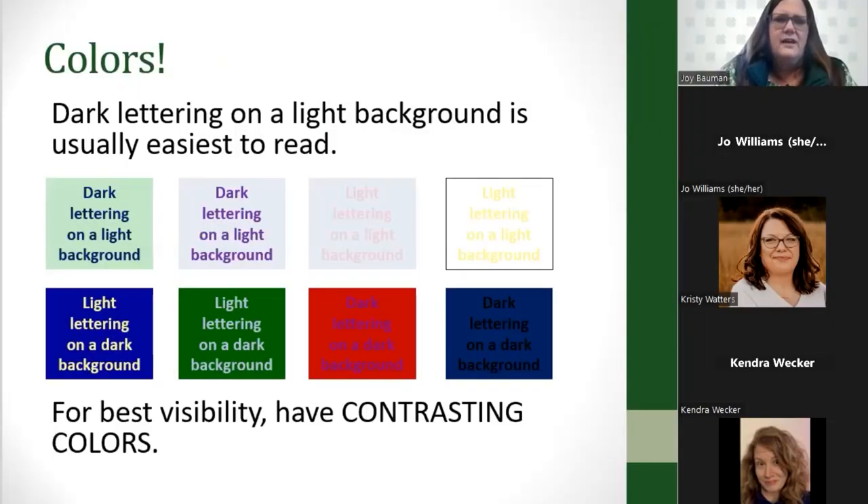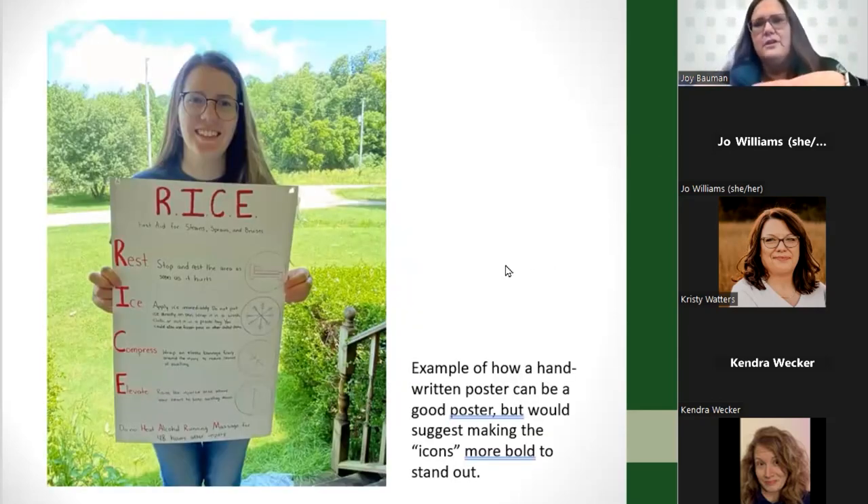The colors of your poster are really important. If there's not enough contrast between the background and the lettering, you just can't see it well. Dark lettering on a light background works great, but light lettering on a light background doesn't work at all. A dark background with dark lettering — like dark blue with black lettering — and you can hardly see what the words say. For best visibility, you need contrasting colors. Here's an example of how a handwritten poster can still be a good poster.